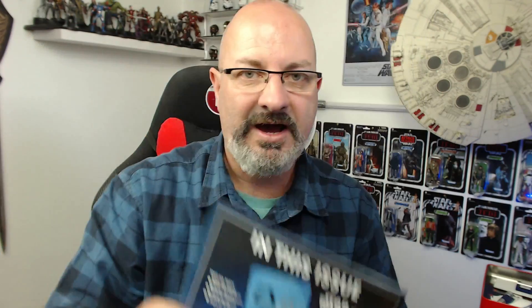Next issue — coming in issue 10 we've got these pieces here. I have got all three issues, but I'm going to slow down the release of videos because I don't want to swamp you guys, especially if you're building this alongside me. I'm so sorry this has been late this month, but I don't know how I can fix that. DeAgostini, if you're watching this, please have pity and start sending me on time for a change.